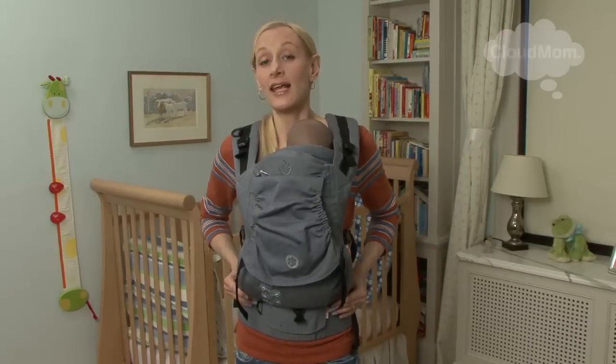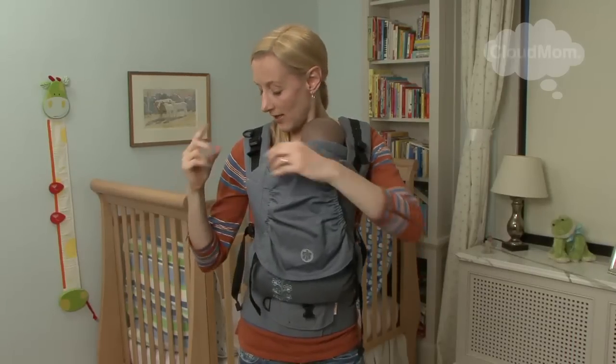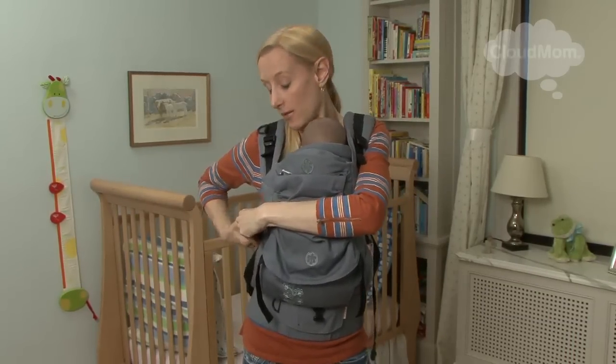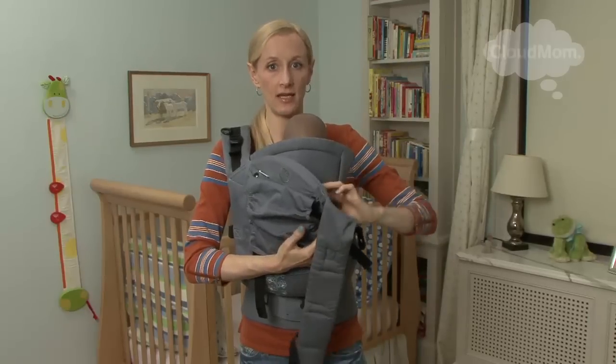I'm going to do a quick demo now of what you're going to do without the insert when your baby is still legs in. Because your baby might grow out of the insert and then you'll still want to have your baby legs in, because they won't be ready to go legs out.